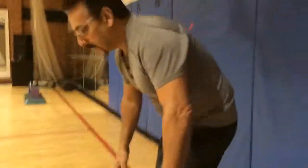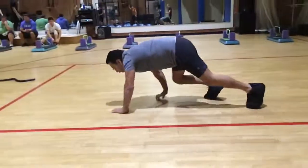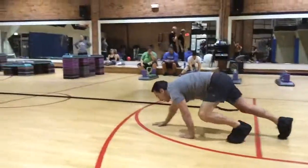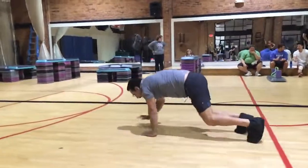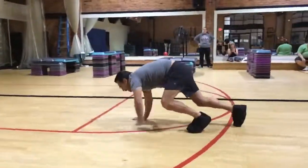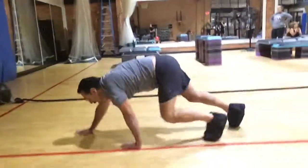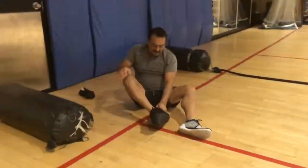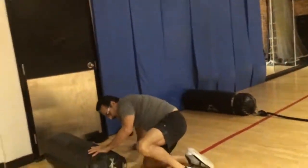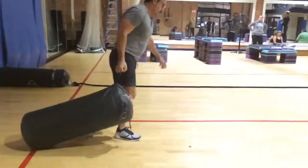Now bear crawl. This is hard — knees can't touch the ground all the way down. There you go. Here you go, Lewis. Way to push it. Once your hands touch the line, take the slippers off. Grab the heavy bag, drag it down to the other end. There you go.